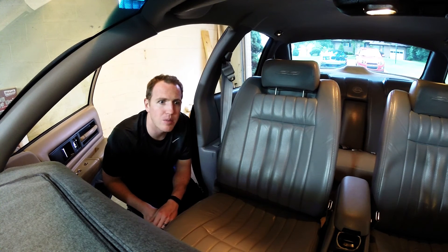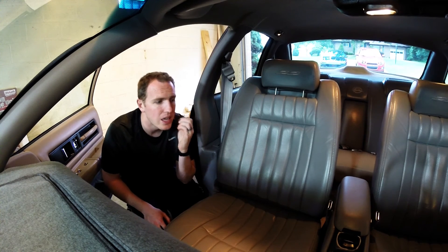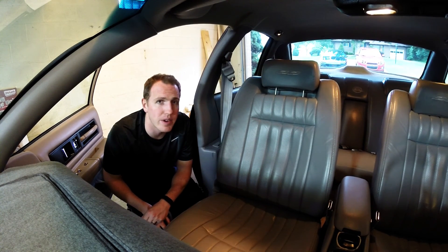Updates on the Impala project: I'm going to do the rear end, put the PML diff cover on, and it's also going to get the spoiler fitted very soon — just been having some timing issues with that. Thanks for watching. Check for more updates on the Impala project, and I'll talk to you very soon.